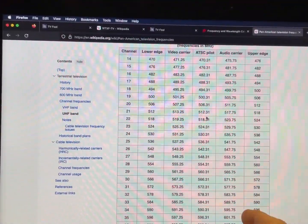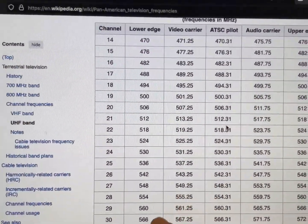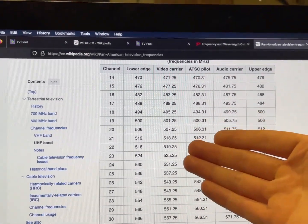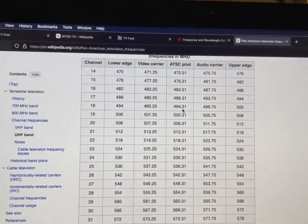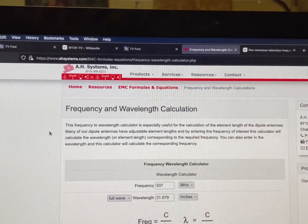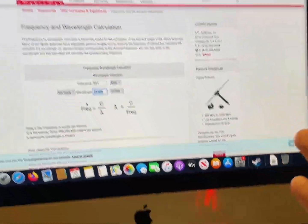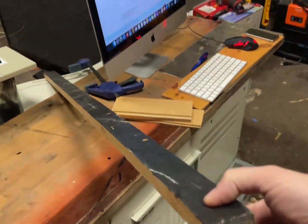Channel 31 is 573 megahertz. I'm actually going to tune slightly lower to 537 megahertz so the antenna covers a nice band, and the lower the frequency the bigger the antenna gets — we can always snip off an inch on either side later. At 537 megahertz, using a frequency-to-wavelength calculator set to inches, that's about 22 inches. So for a full-wave dipole antenna we need a piece of wood at least 44 inches long.